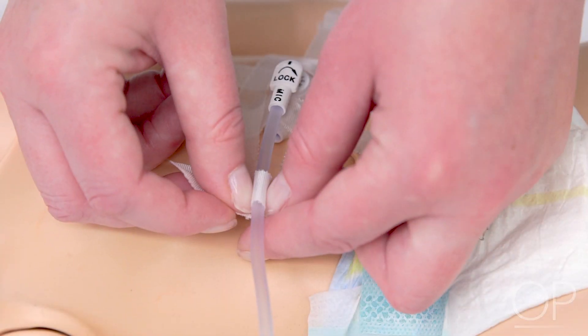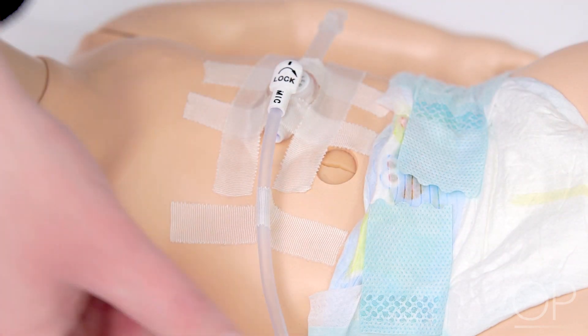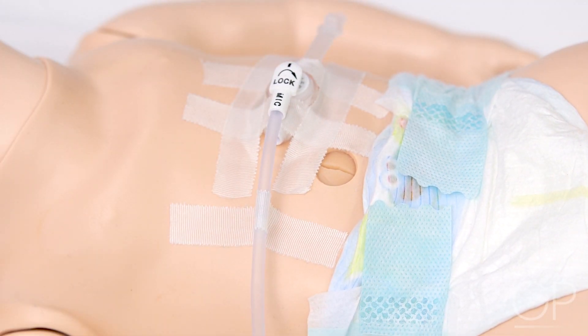To stabilize the extension set, use a piece of tape or a securement device to secure the extension set to the surface of the skin on the child's abdomen. This will help prevent it from being inadvertently pulled, resulting in injury to the G-Tube site.